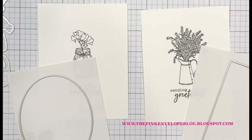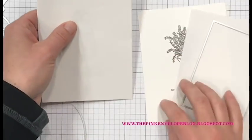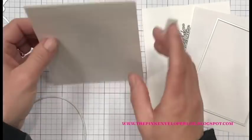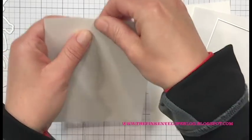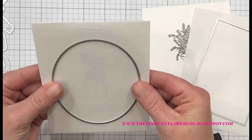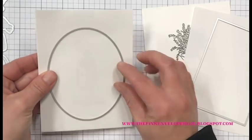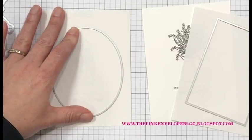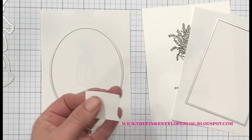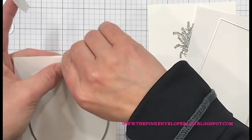That second card panel was pretty much the same as the first, so I didn't walk through all of those steps. I have some Simon Says Stamp masking paper cut down to four and a quarter by five and a half inches — the size of my note cards — and I'm temporarily securing that to the front of my card panel. I can peek through the masking paper and line up the die exactly where I want it so when I place my mask I know it will be perfectly centered and straight.